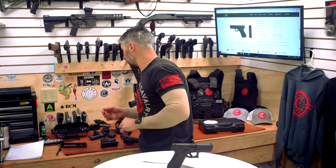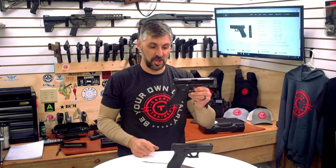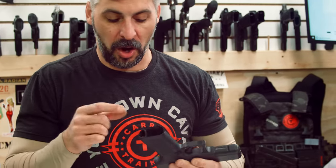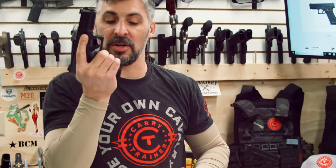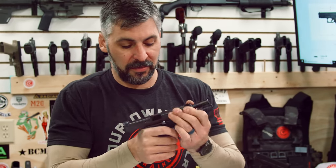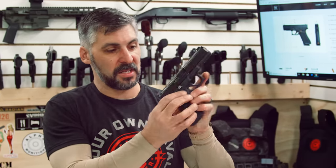What differs in this gun from say a Glock 17 Gen 5? They're both Generation 5 guns. Some of the changes for Gen 5 are a flared magwell — we've got that slightly flared magwell to ease in inserting magazines. We've also got an ambidextrous slide lock lever, so you can actuate that slide lock with either hand.